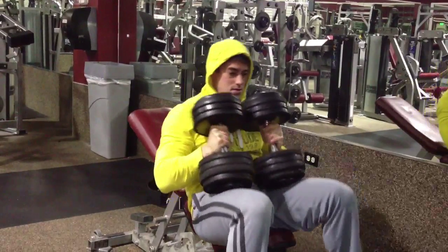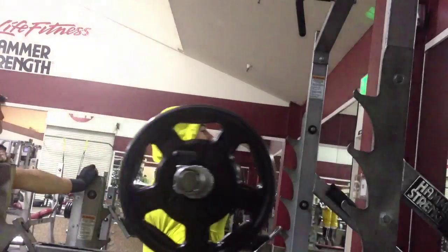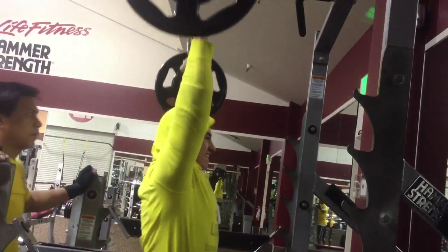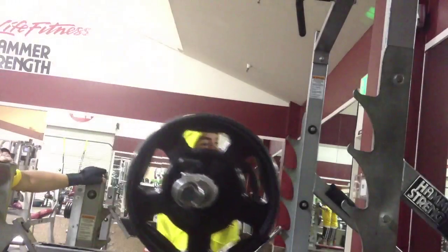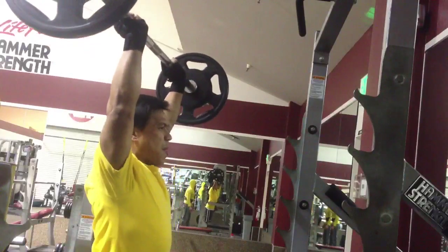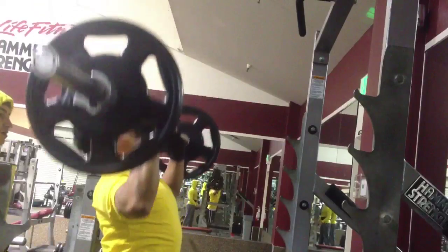After incline dumbbell press we did overhead press — 115 for four reps, four sets. Then the tricep exercise, which I do really light right now because my elbows are still bothering me. You can't really see it in this video but underneath my yellow hoodie I have sleeves on both elbows, which helps keep them warm. I'm happy I can still do pressing exercises — otherwise I'd have to take time off, and if it didn't heal, possibly drop out completely.